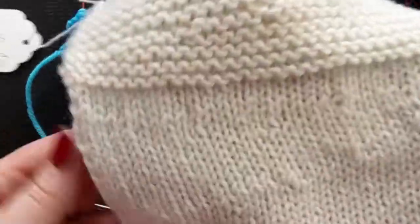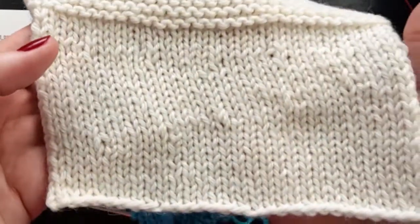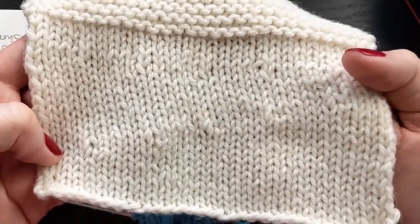So those are shadow wrap short rows. Thanks for watching.